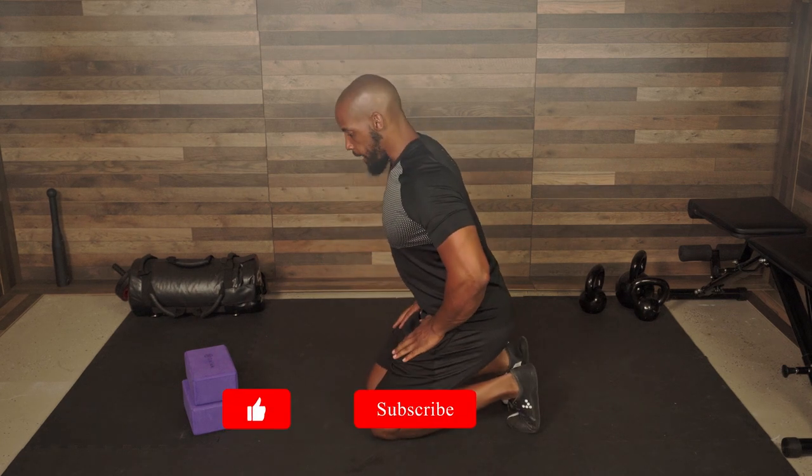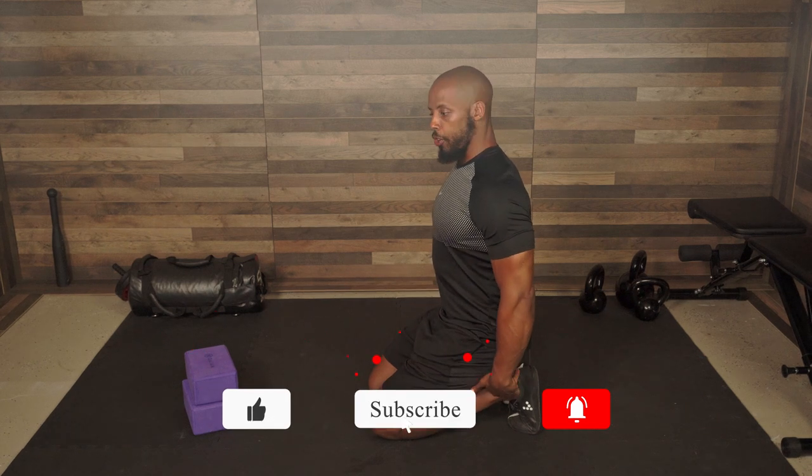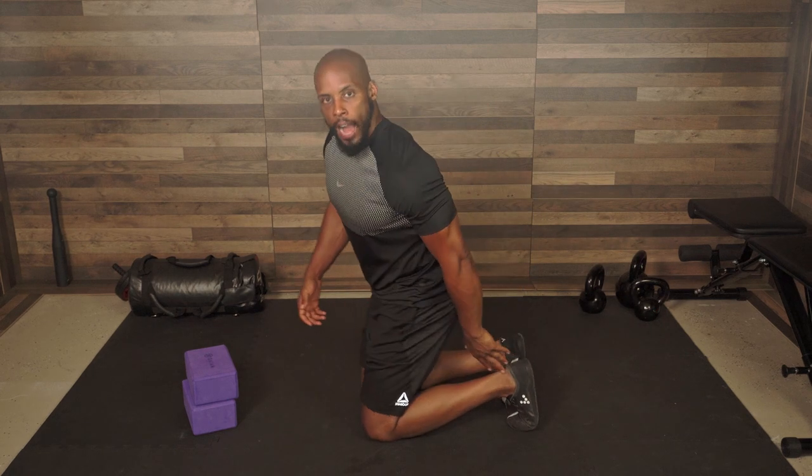This is a great starting point, but we're going to take this a step further with two more techniques or progressions, therefore alleviating much of the discomfort that you may have with flat feet. The next progression may be very familiar to you: with your legs bent and you sitting on your heels, you'll feel immediately what I like to refer to as the windlass mechanism activated.